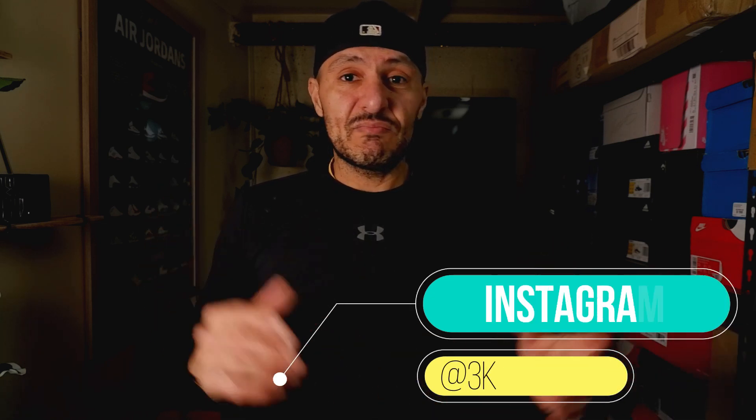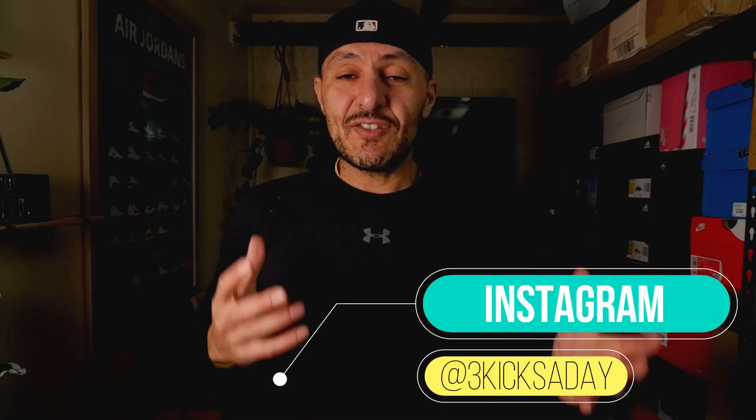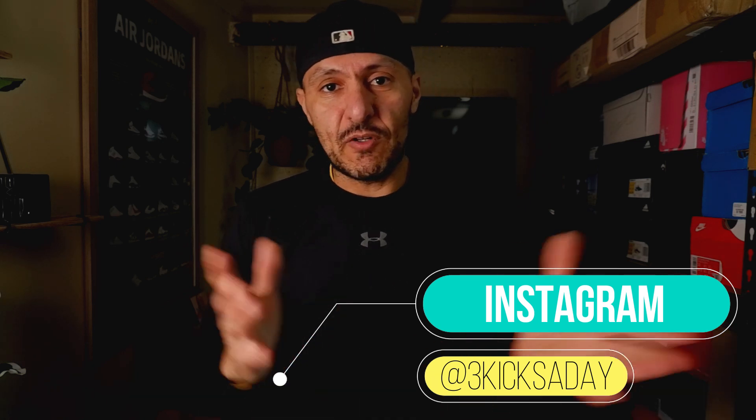If you get anything out of the video, which I really hope you do, find that thumbs up button and smash it for me. While you're down there, hit subscribe and that bell button so you get a notification every time I upload a new video. If you've got any comments, leave them down below — I'm super interested in your thoughts and questions. I've also got an Instagram page, it's Three Kicks a Day, head on over there and check it out. There's pictures of shoes, it's gonna make you happy.